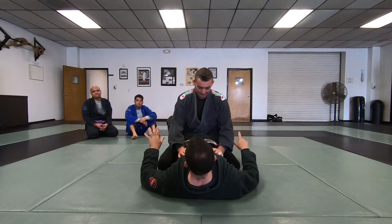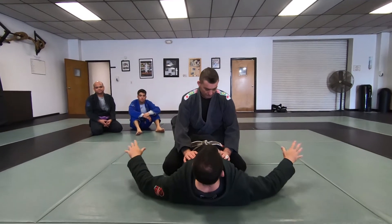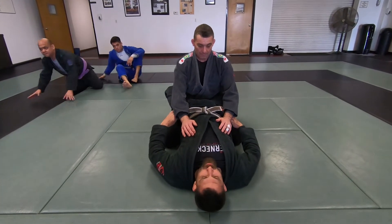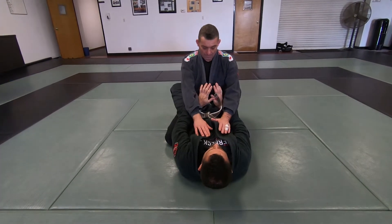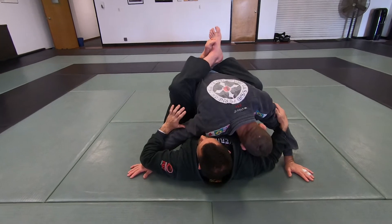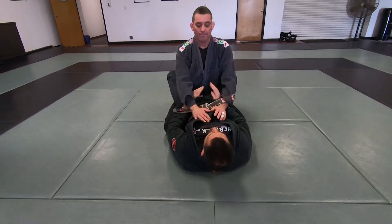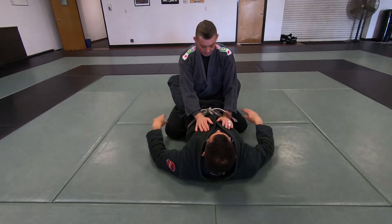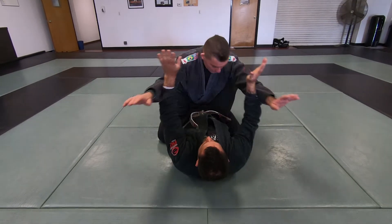So one of the basic ways to set it up is I have to be able to bring him forward and get him to post. Hips up, and I'm swimming my hands in as close as I can to my hips. As I pull forward, I open. Bring the knees in. If I just do this, he's going to posture right back up. So hips up, as the hands swim through, knees forward.